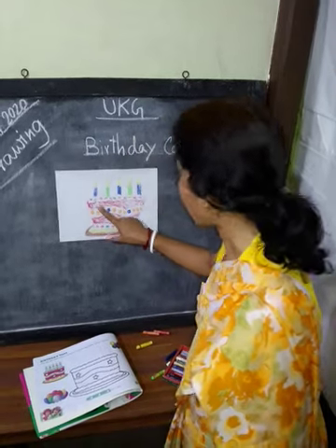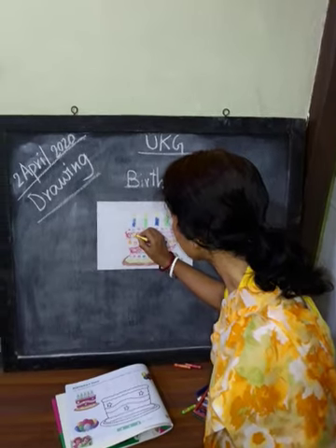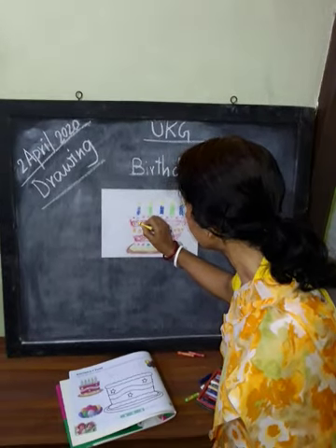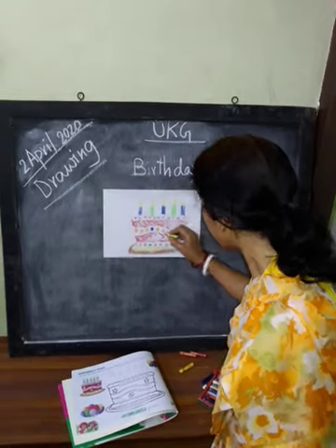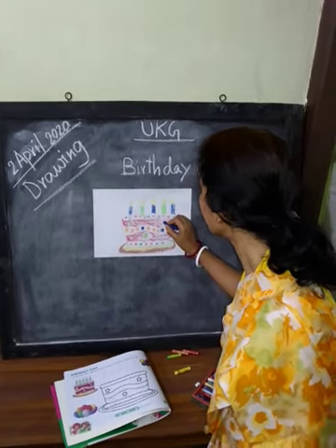Then there are three stars. Stars will be one star yellow, one star green, and one star blue.